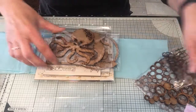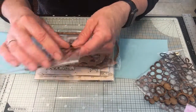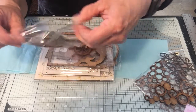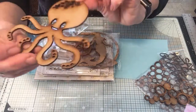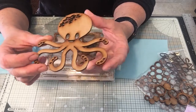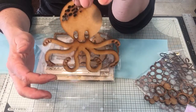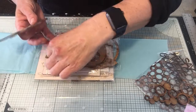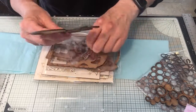Then you've got your octopus - an MDF octopus. He's brilliant, look at him, so much detail on him! You could put him on a plaque, have him stand alone, put a ribbon through the top and just have it as a hanging little plaque that you decorate, or put it on a card. Again, MDF so it'll take all your mediums.